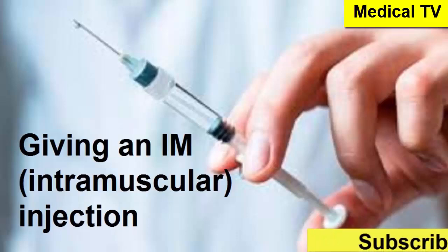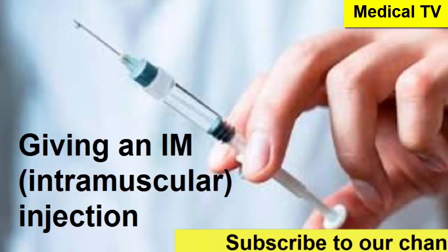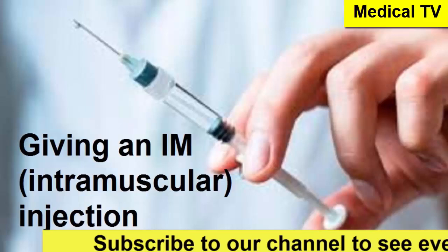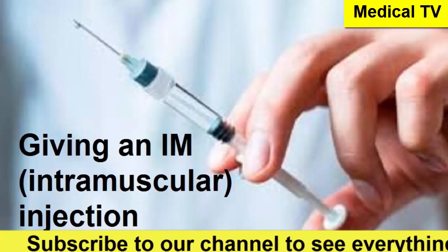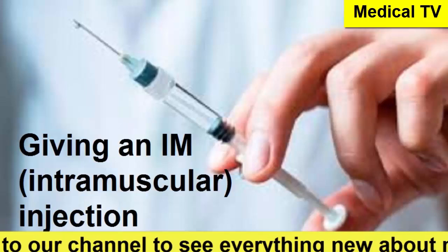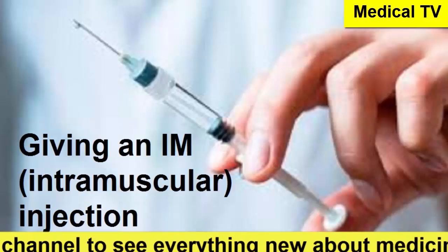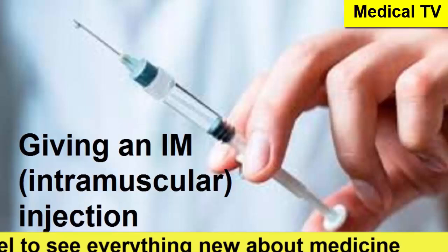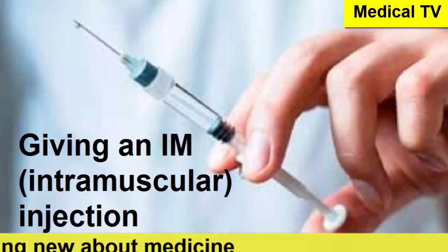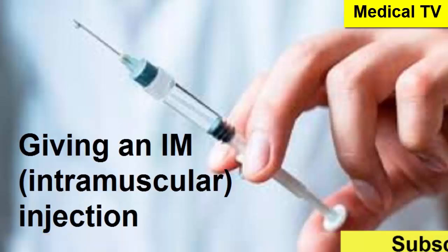Let's get into it. Welcome to the Deep Dive. Today we're focusing on a pretty specific topic: giving an intramuscular injection, an IM shot. We're grounding this discussion in information from MedlinePlus, a service of the National Library of Medicine — a reliable source. Our mission today isn't to teach how to do it per se, but really to unpack what this specific source says about it.